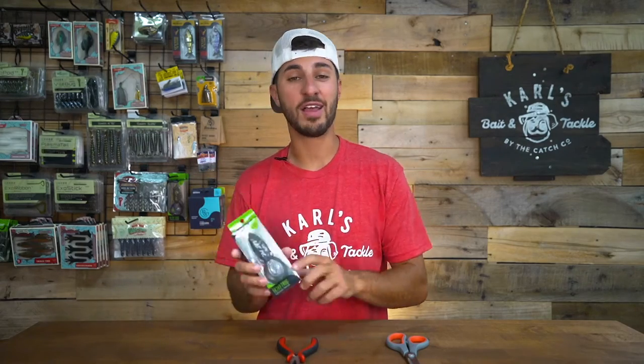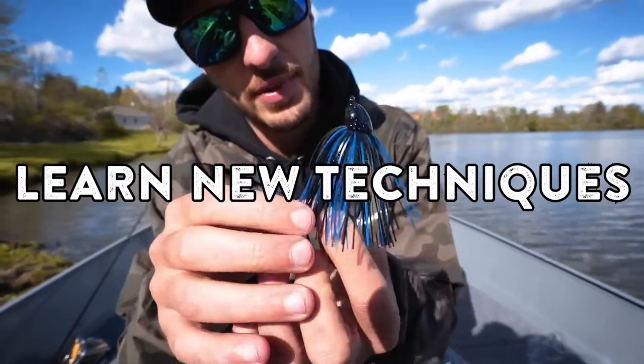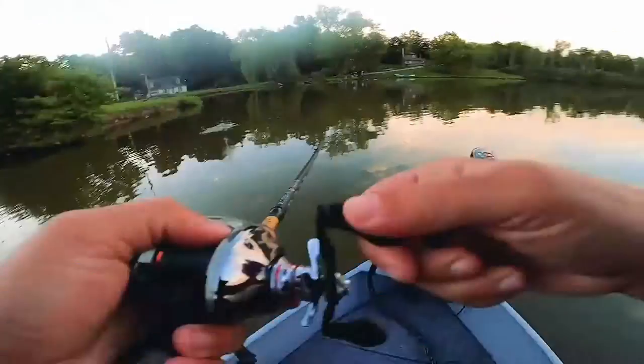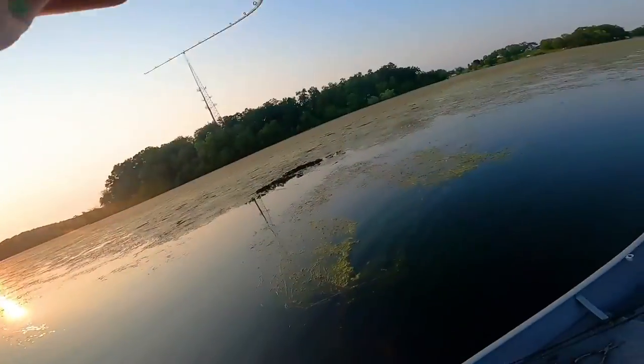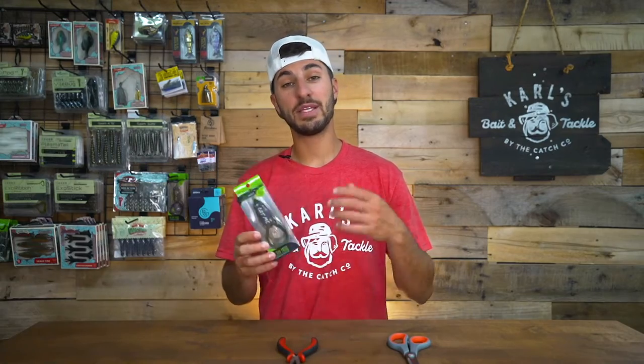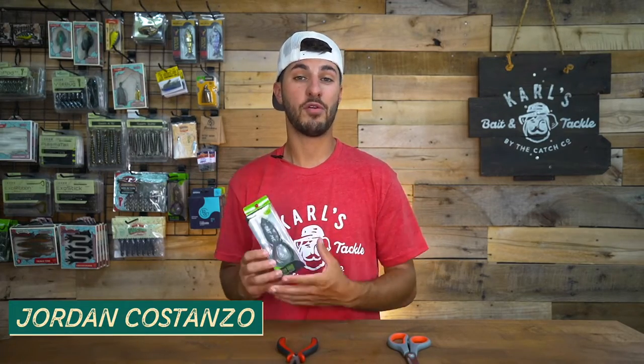Today we're going to be showing you how to tune your frog so that you can catch more bass. Welcome back everybody. Today we're going to be talking about tuning frogs.